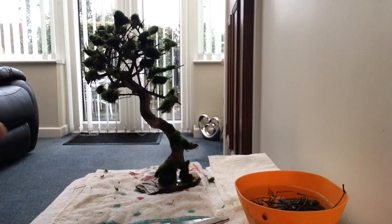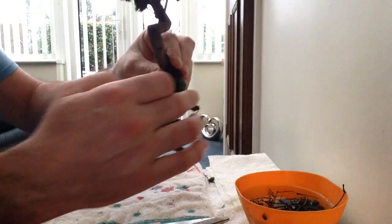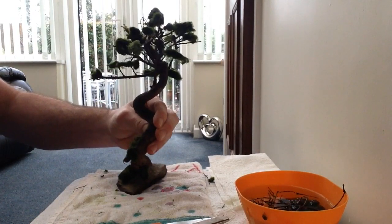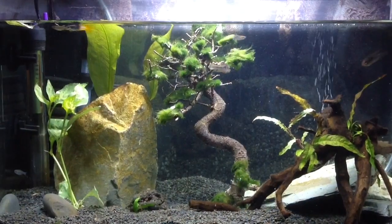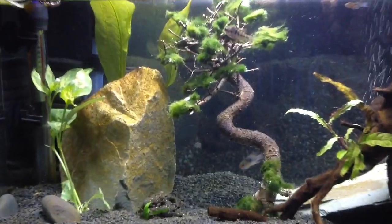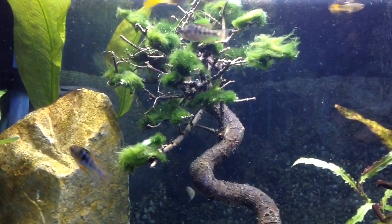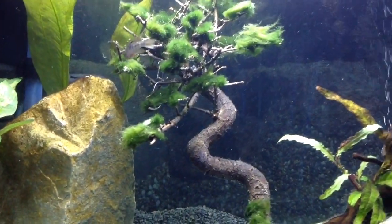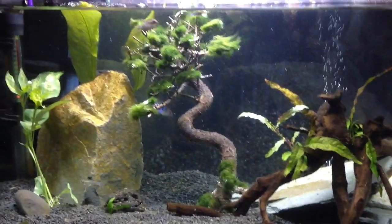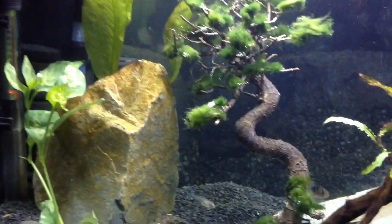A little bit tedious but we got there in the end. I've put some moss ball coming up around here and just dotted it around, so it's going to imitate pretty much what a bonsai tree will look like. There it is in the tank — looking absolutely amazing. You're going to get little hard bits where the glue is, but the moss will start to grow and wrap around that and cover it. The fish seem to like it, they're investigating it. Very happy with that.